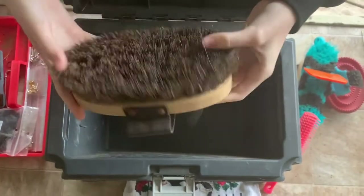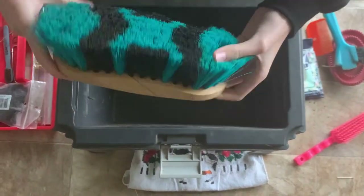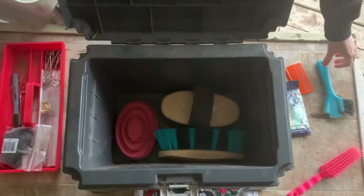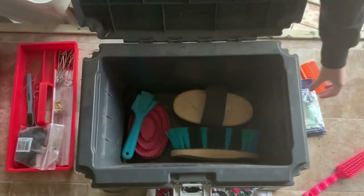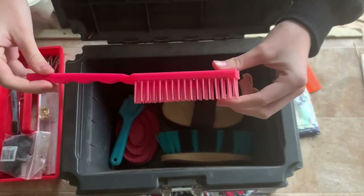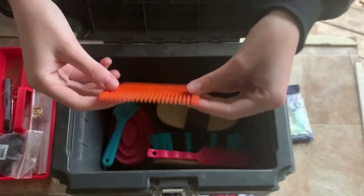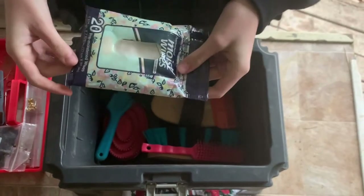I always include a hard brush, a soft brush, a rubber curry comb, a hoof pick, a mane and tail brush, a mane comb which is great for separating sections of hair to band or to pull, and moist wipes that are used for cleaning.